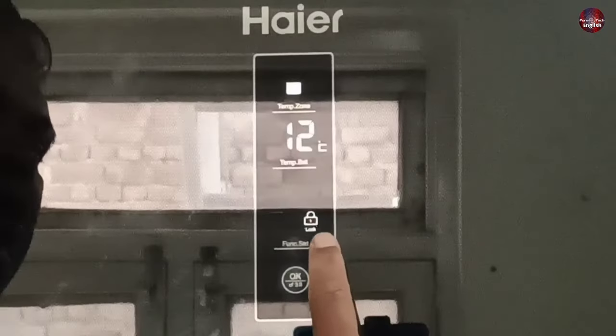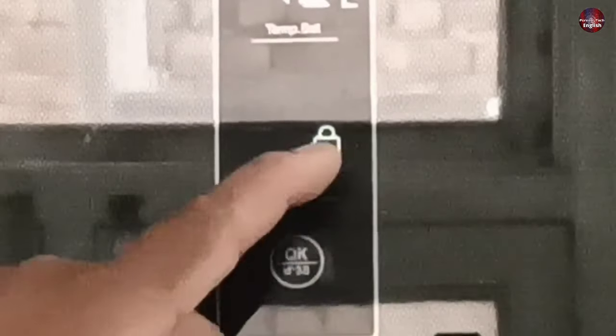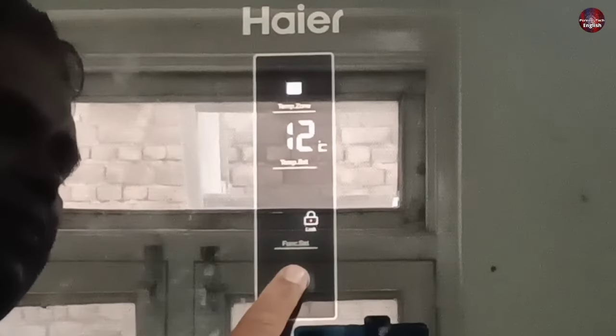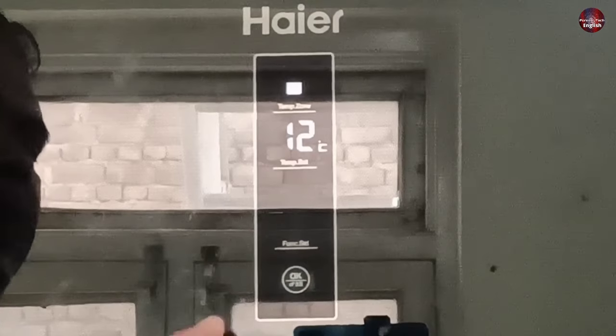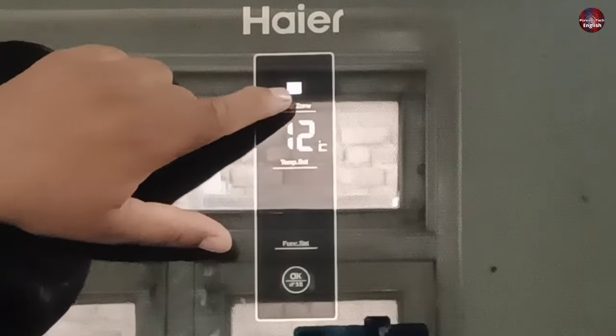The next safety feature is the child lock. This touch panel can be locked to prevent the refrigerator settings from being changed by a child or accidentally. When the lock is turned on, we can't use any button on this control panel. Press the OK button for three seconds and the lock disappears from the screen, allowing us to make changes to the settings. This refrigerator has four buttons: the first is temperature zone, the second is temperature set, the third is function set, and the fourth is the OK button with 3S written on it.